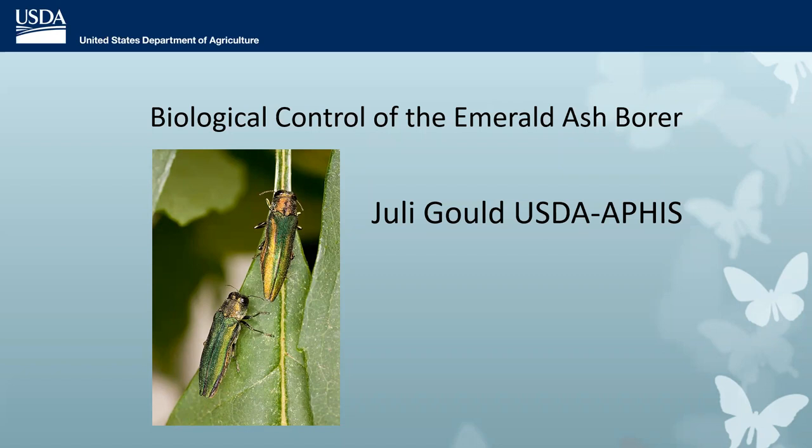For those of you who know all about EAB or even the early stages of the biocontrol program, I'm going to apologize up front. I really feel that to do a thorough job for those people who are joining us for the first time, I need to be thorough and cover that in my talk. If you want to wait for the biocontrol part, that is absolutely coming in probably the last two-thirds of my talk.